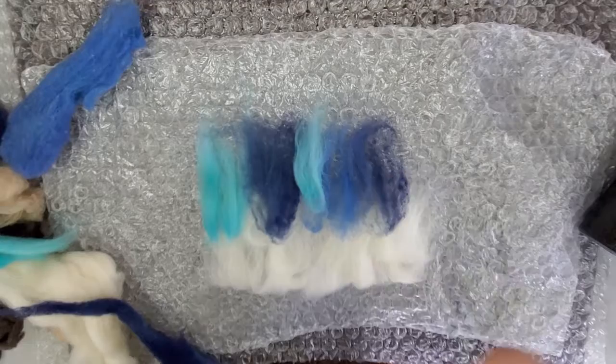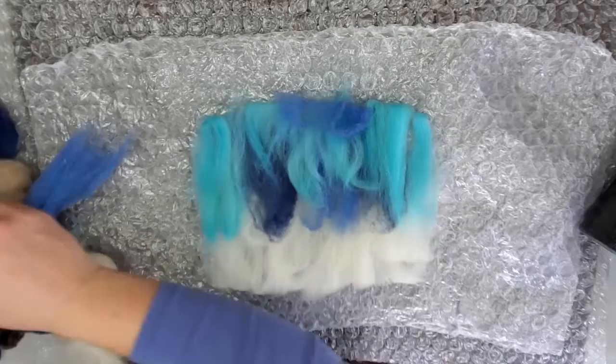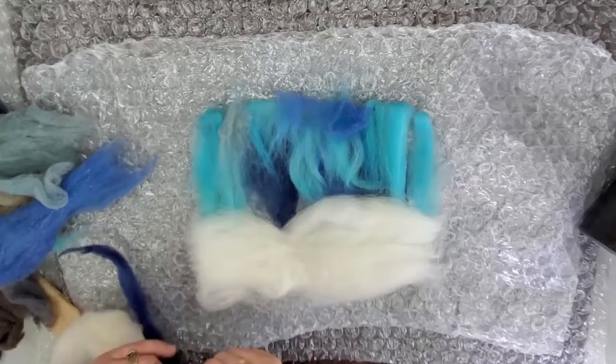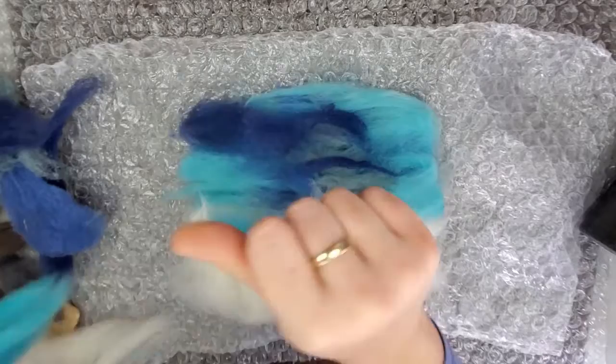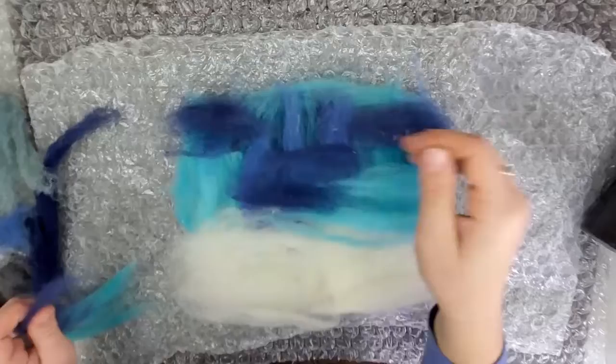You just want to lay out a real thin layer — you don't need very much. Just grab the end of your roving and pull it apart. And now onto layer two. The wool will be going from left to right. We're going to speed this up here — it's the same process, just going left to right laying out varying colors for the background on the top and white on the bottom. And layer three will be going up and down again with the fibers. And the final layer left to right.